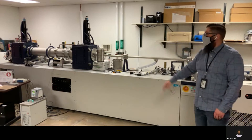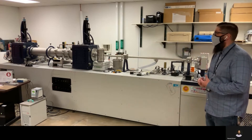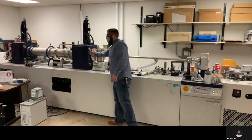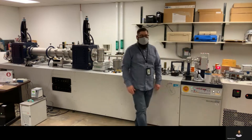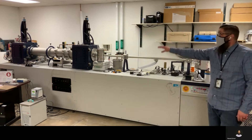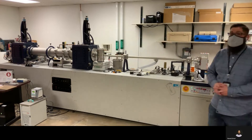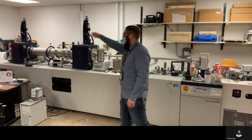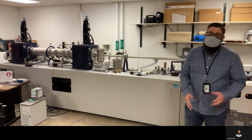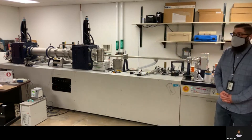The two blue sample chambers that you see are where the work is going to be done. The sample chamber closest to the source is going to be for the small angle x-ray scattering. Then we have a sample chamber closer to the detector, which is way on the other end of the instrument, and that will be for more wide angle or medium angle scattering experiments.